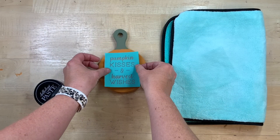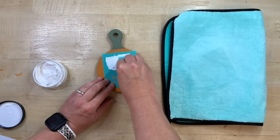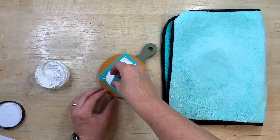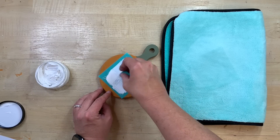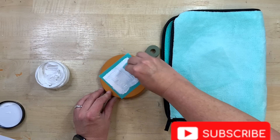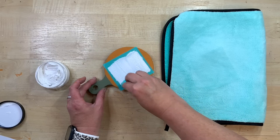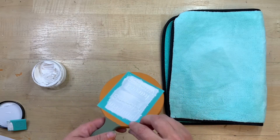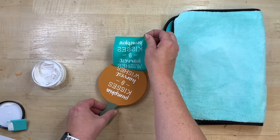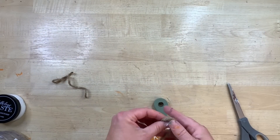I'm going to use some Chalk Couture transfers on here, but you could easily leave this plain, do a water slide decal, or glue something else to embellish it — this is open to your interpretation. I just had this cute little saying from Chalk Couture; I can leave a link down in my description box if you want to know more about it, because it is a lot of fun — it's kind of like screen printing. I'm putting on the white chalk paste and scraping that on, then peeling back the transfer. I'm curious — if you were to create this, what saying would you embellish yours with? This one says 'pumpkin kisses and harvest wishes' and I thought that was so cute.